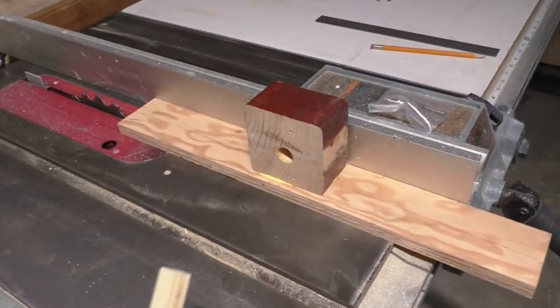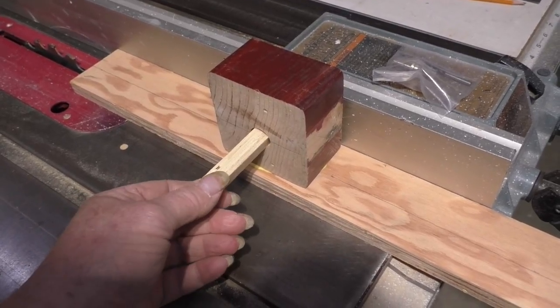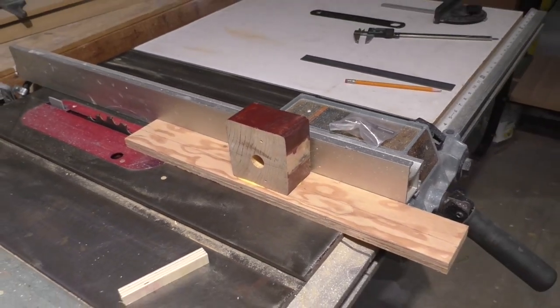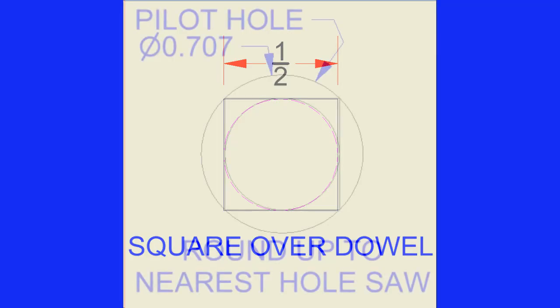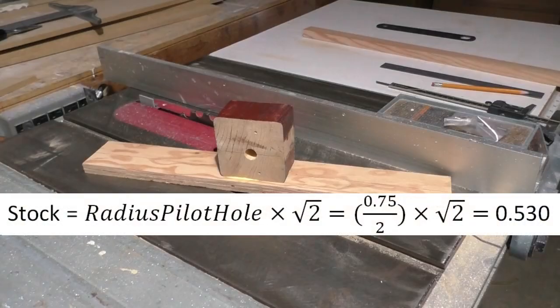That has now been bored out to three-quarter inch. For that I need a .530 square block, which I just trimmed on the bandsaw. Putting it in the hole, it's a fairly good fit, but I think I'll make it just a little bit larger. To determine the correct size pilot hole, we take our dowel and inscribe a square around it, then inscribe a circle around the square — this would be the minimum size hole required, rounded up to the nearest available hole saw size, in my case a three-quarter inch hole saw. We use a formula to determine the square stock required for a one-half inch dowel.